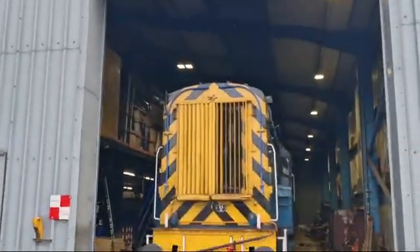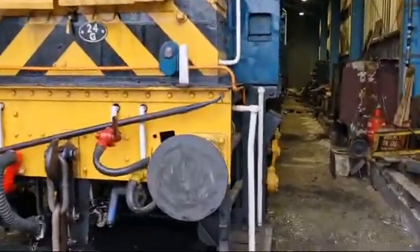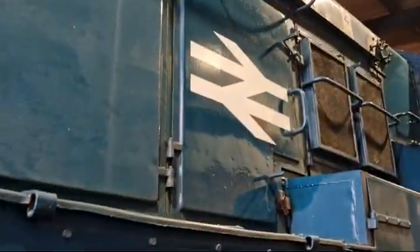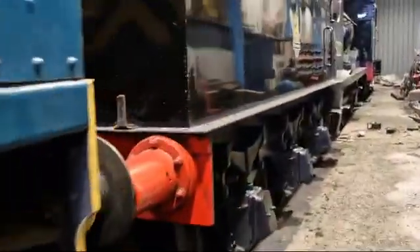I want to show you in this shed. This is an old British railway shunter — that basically tows trains around. At the back of that they're having some decals put on this train.